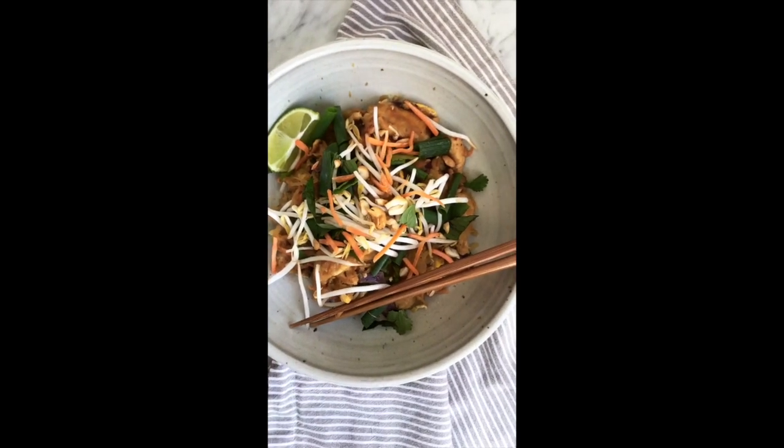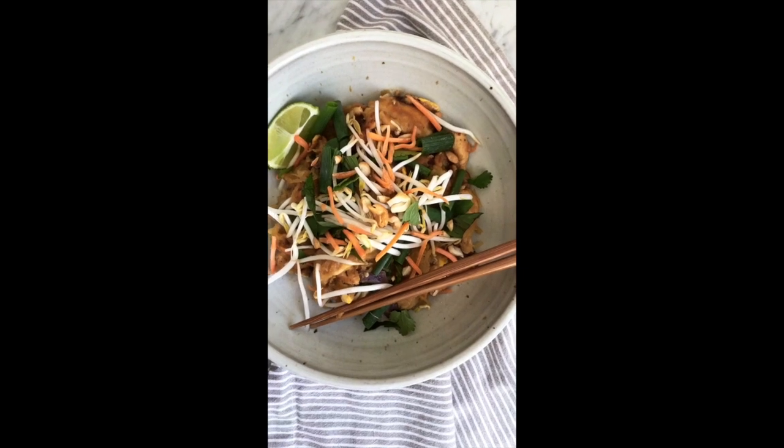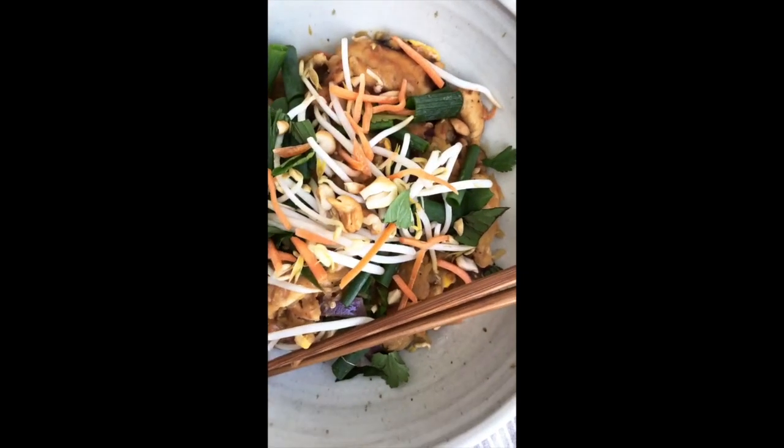One of my most popular dishes on my site is my Whole30 Pad Thai and I just had to share with you guys because it is one of my personal favorites too. Let's go to my kitchen and make my Whole30 Pad Thai.